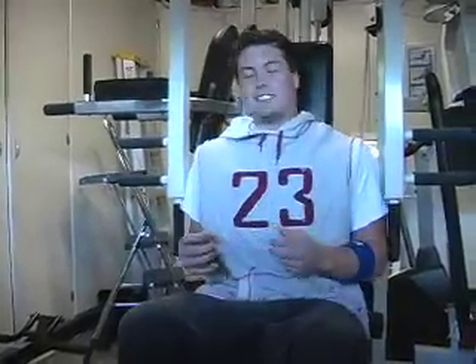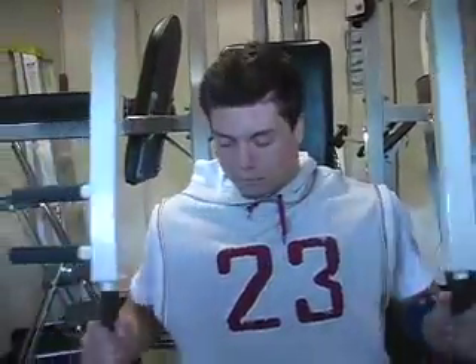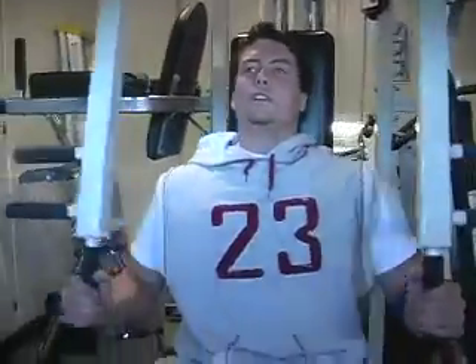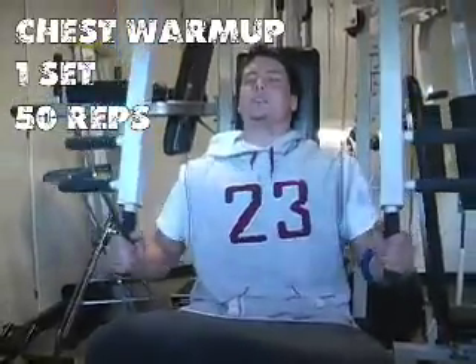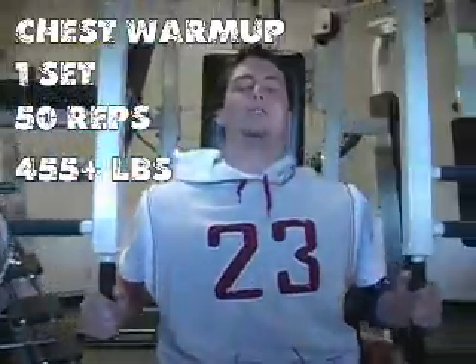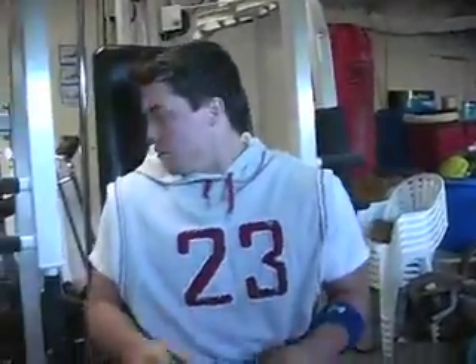Being in top physical condition like me, it's not easy. To start, we'll do one warmup set of 50 reps. This is at 225 pounds. This is easy for me, so I will stop here. But we will do nine sets in total, adding weight each time.